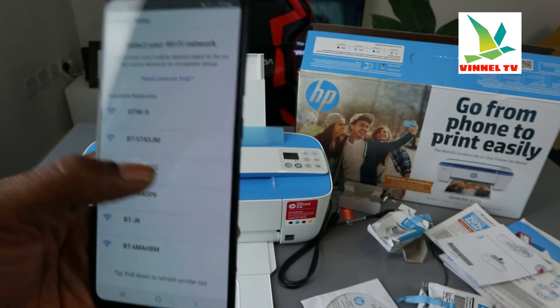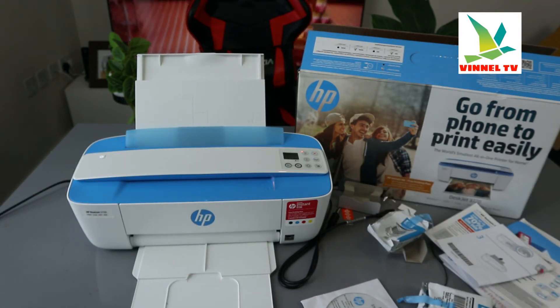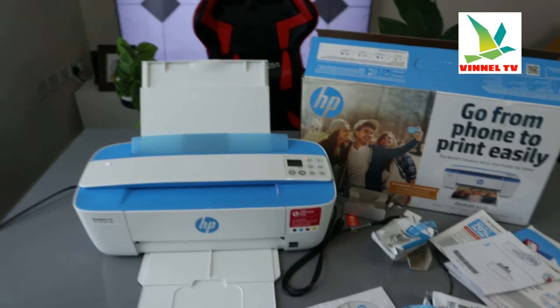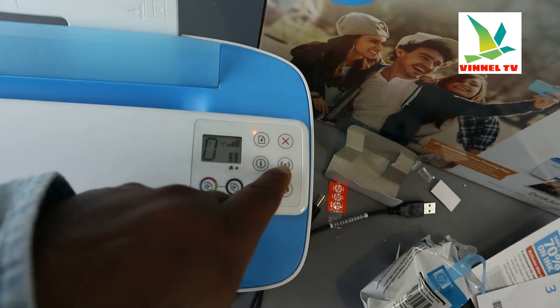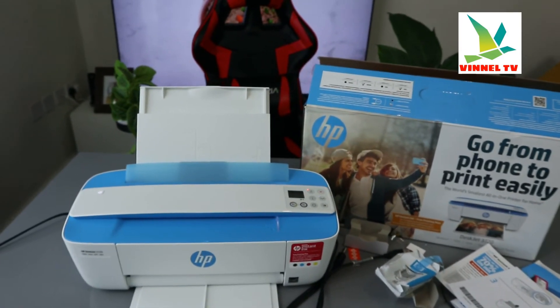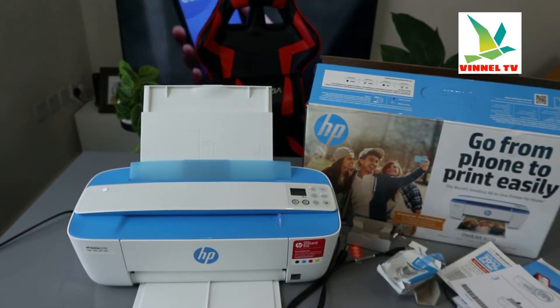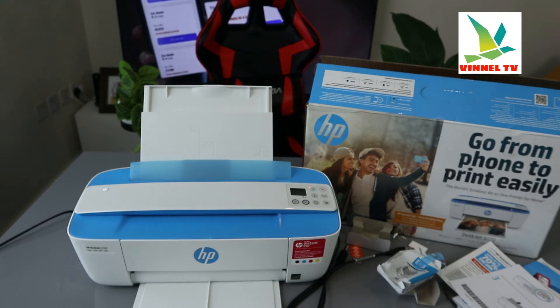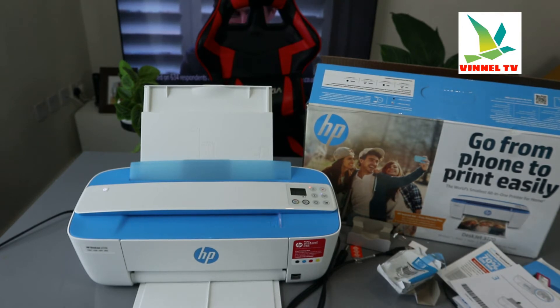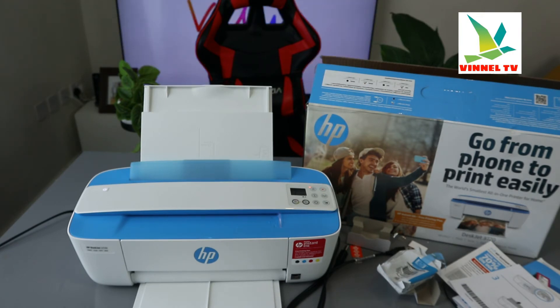Select your wireless network. I need to put in the Wi-Fi network information now. If you can't find it, since this printer is web-enabled, select 'printer not found' and follow the instructions. You can see the light here is still flashing — once connected it will be a steady blue light. I'm going to enter the Wi-Fi network details now and come back once done.